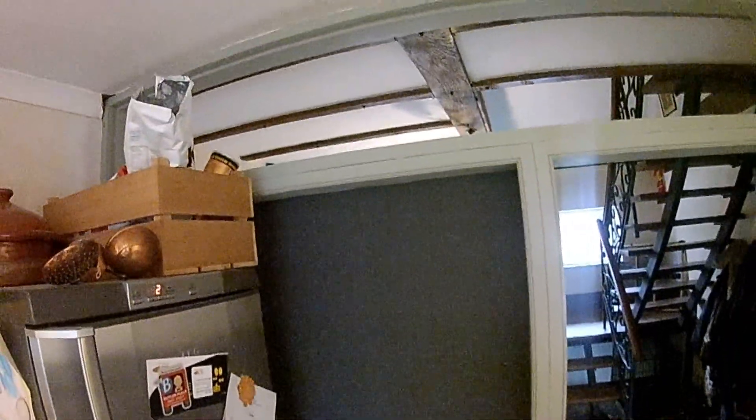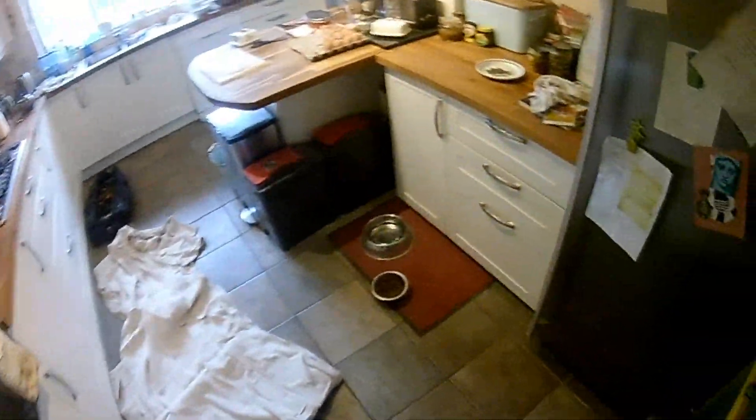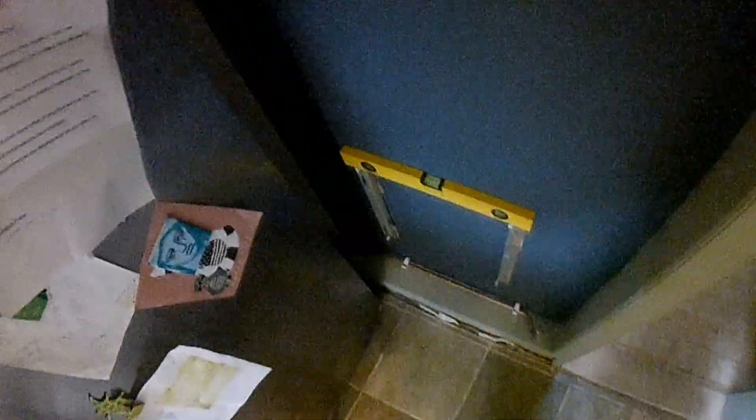Alright everybody, you may remember from years past that I was putting some pipe work in here and popped a little socket in there. The decorator has since been — well actually he lives here but I'm not going to get into that. It's kind of weird.